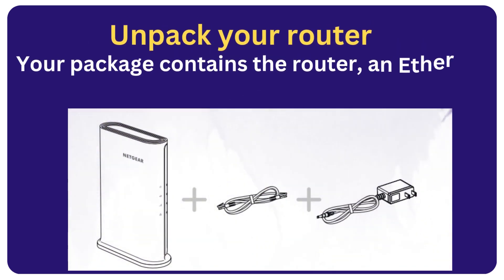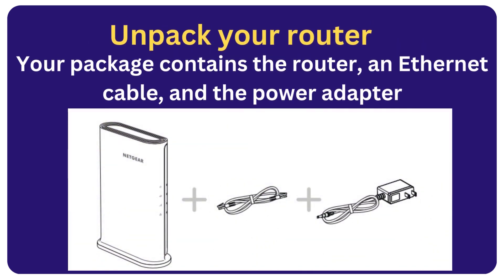Unpack your router. Your package contains the router, an Ethernet cable, and the power adapter.